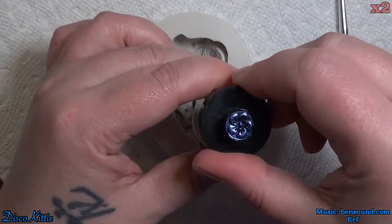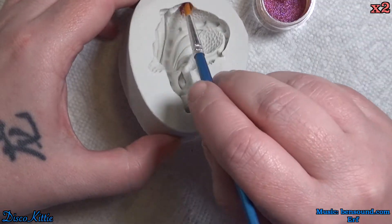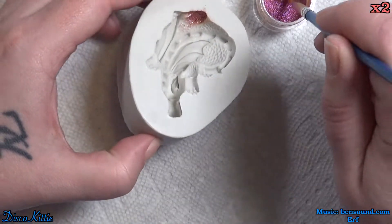Full disclosure: I've already made the pendant, I already know what's going to happen. There are going to be some trials and tribulations — I'm going to mess up and screw it up royally, but it's going to work out in the end. If you want to see more, let's get into it.